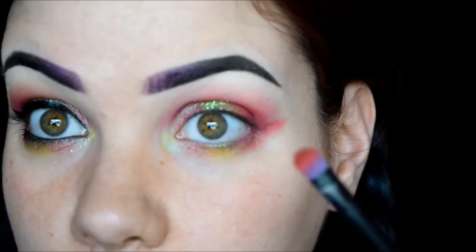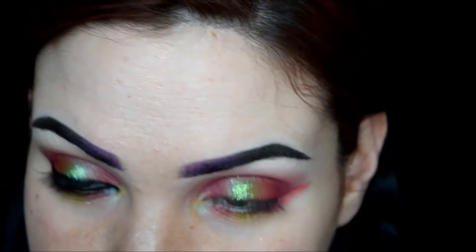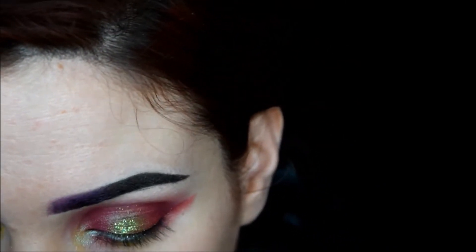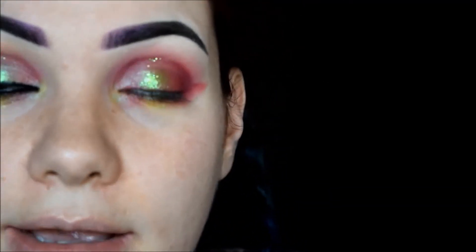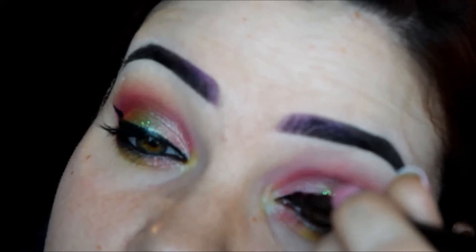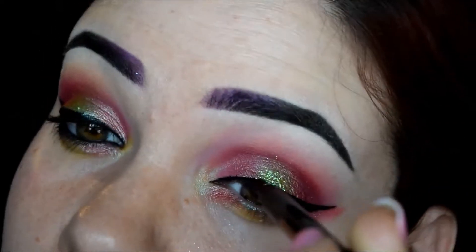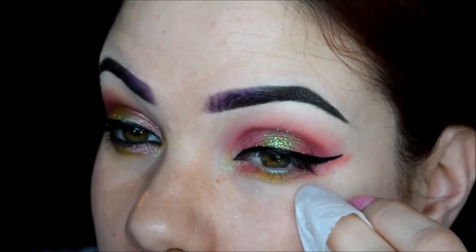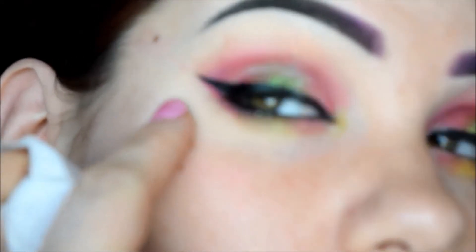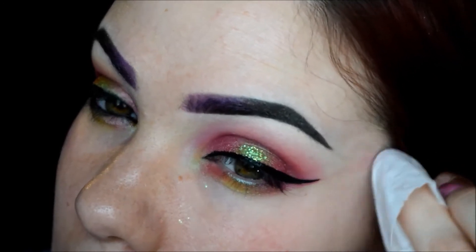I'm going to go back in with the brush I used for the pink and make sure that's all blended. For my top liner I'm going to use a liquid liner — this one is Insanely Intense Tattooed Waterproof Eyeliner from Scone in Jet Black. I got this in my Ipsy bag and it's actually a really good liner. Then I'll take a makeup wipe to get rid of the excess pink but leave a little so it looks like one big wing.